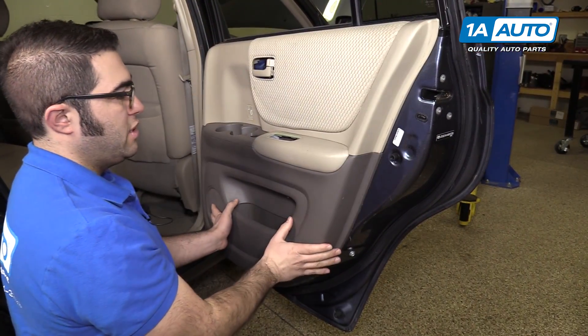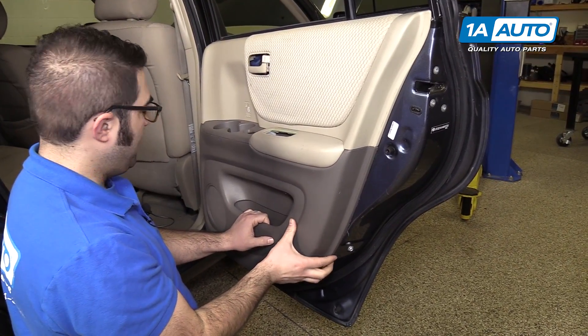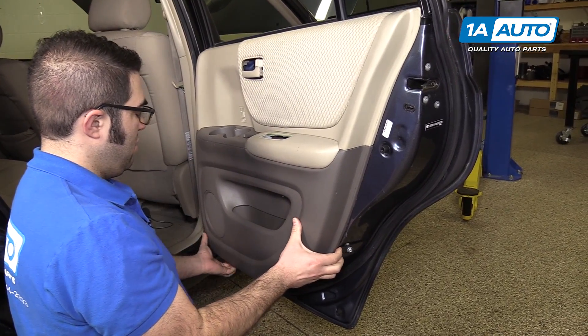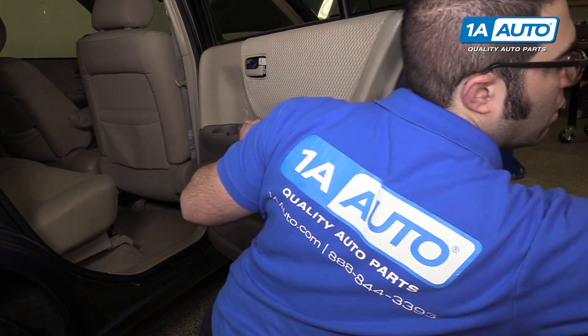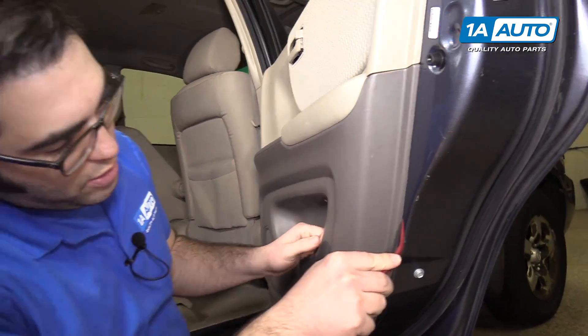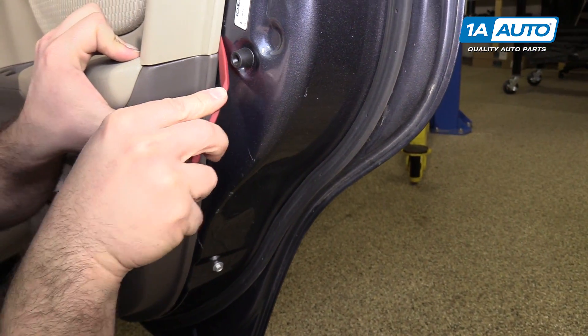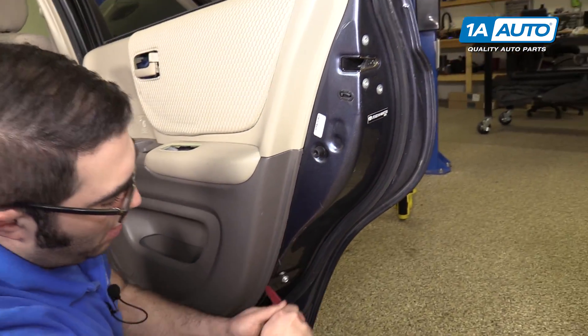Door trim is clipped into the metal part of the door, so you need to get in here and pull it from the clips. If you can't get your fingers underneath, use a plastic prying tool. You can wedge the plastic prying tool in between the plastic and the metal and kind of find your way in. I like to start at the bottom.